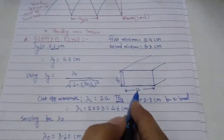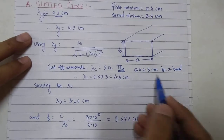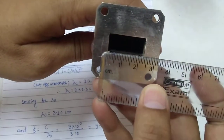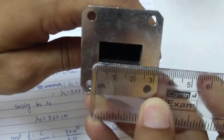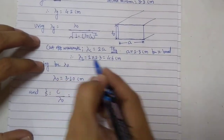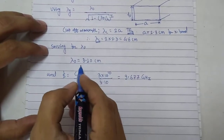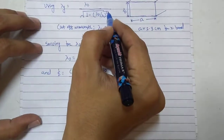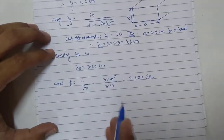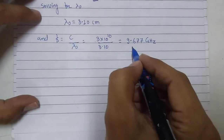For X-band waveguides, the broader dimension a is approximately 2.286 centimeters — you can take it as 2.3 centimeters, or measure it directly. The narrower dimension is also shown for reference. Taking 2 times a gives the cutoff wavelength. Knowing λg and λc, you solve for λ0 and get λ0 = 3.10 centimeters. Using the classical relation f = c/λ0 you can calculate the frequency.